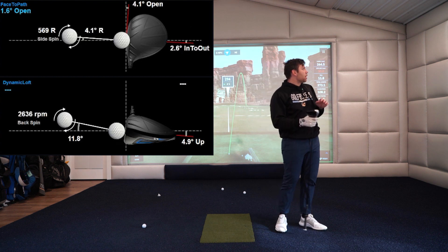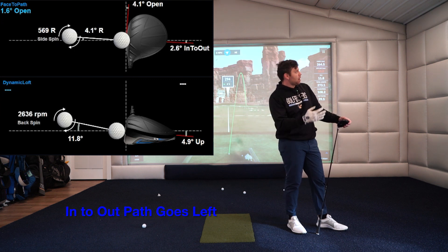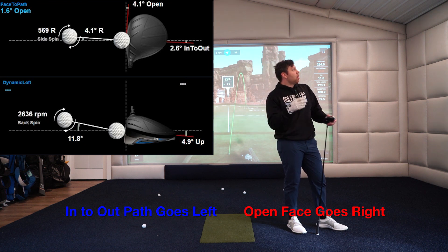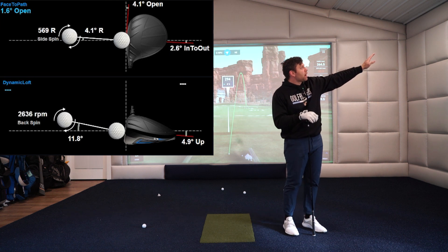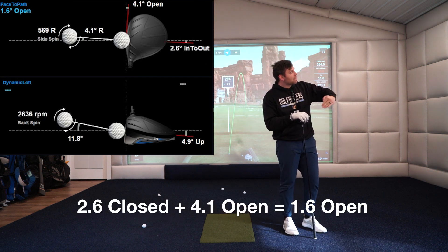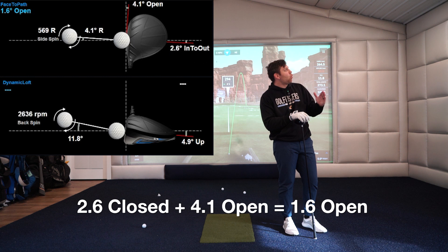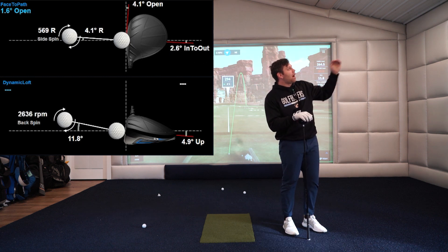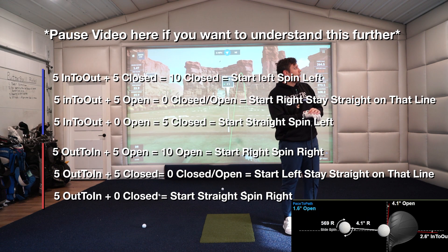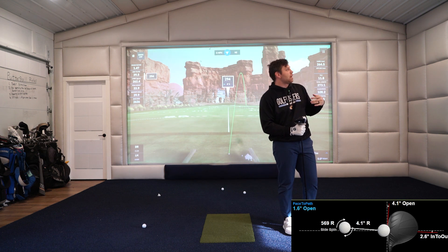Looking at the Pro Package, my in-to-out is 2.6 degrees. Now that generally with a flat face would cause a hook, but I'm 4.1 degrees open. So what ends up happening — I'm more open than I am in to out. If you look at that face to path in the top left corner, it says 1.6 open. That's a combination of the two: because I was on a 2.6 in-to-out path and 4 degrees open, you subtract the in-to-out from the open and you end up somewhat square — only 1.6 degrees open. So I only have 569 rotations of spin going right. The reason it goes 30 yards right is because it starts 4.1 degrees right and then you add the spin onto that.